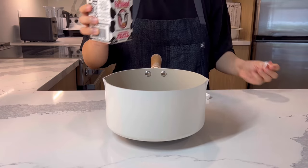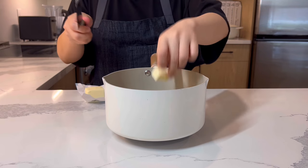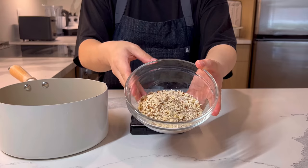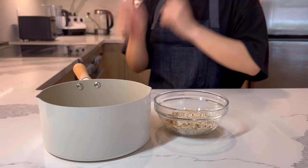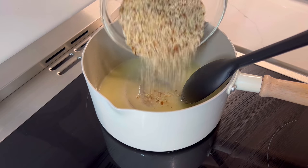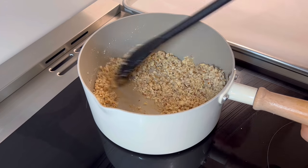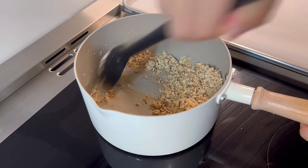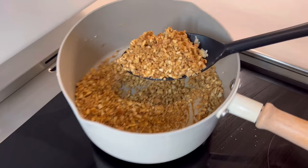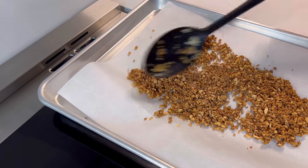While waiting on the dough, we will make the almond crunchy topping. In a pot, add 30g of heavy cream, 15g of butter, and 50g of sugar. In a separate bowl, measure 60g of chopped almond. On low heat, melt the butter and sugar. When everything is melted, add the almond and stir continuously. When it gets dry and the bottom starts to get color, stir it really well so it won't burn until all the almonds become golden brown. Once every almond is coated with caramel, spread the mixture on parchment paper and cool it down.